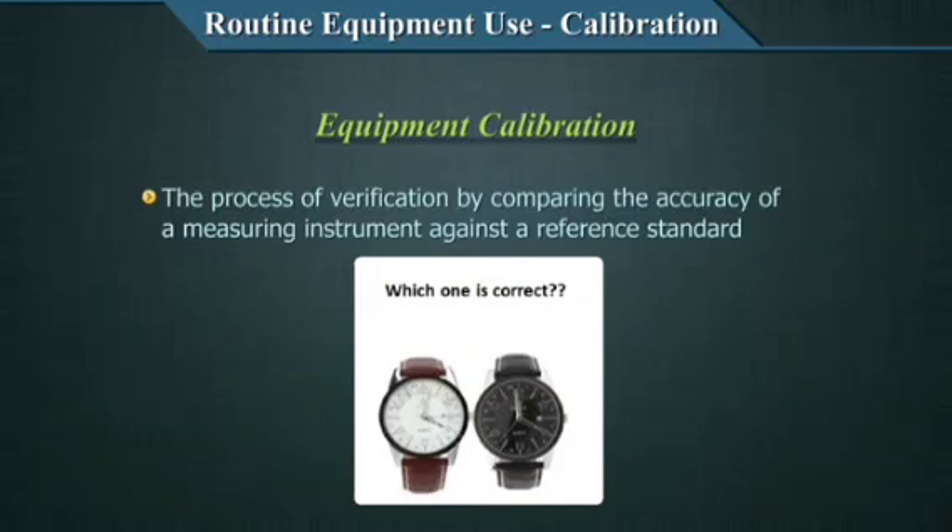Equipments need some kind of a coarse tuning — an adjustment of your equipment — and some fine tuning is done for the analytes using material called calibrators. Both these concepts are important, though in this video we will only talk about equipment calibrations.